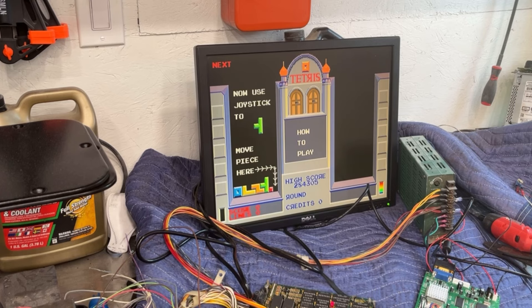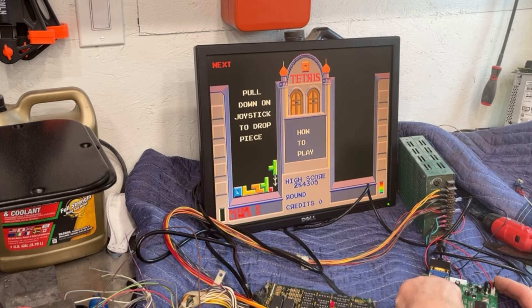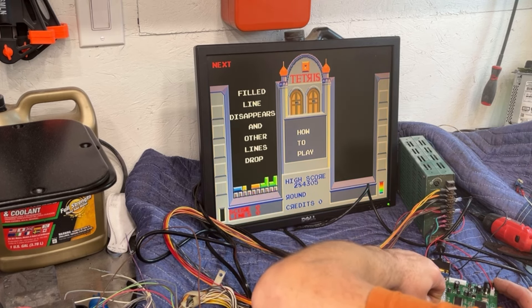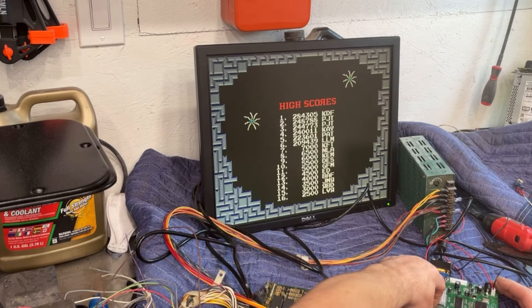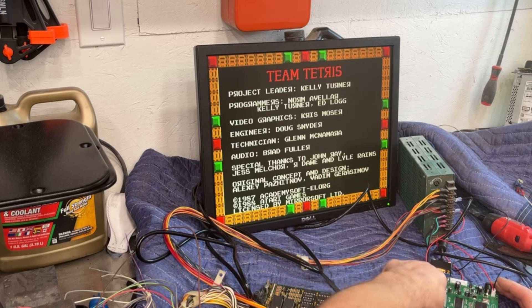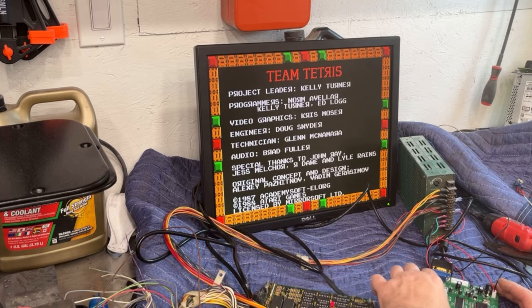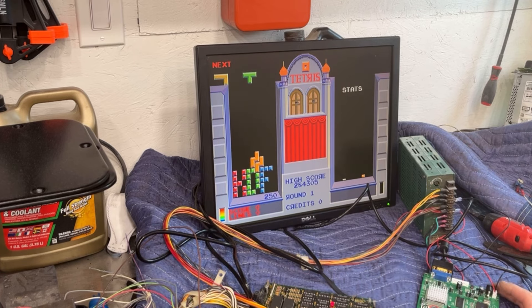I don't know that I'm completely happy with those colors. That's too much red. Knocking a little bit of that red out of there — making that gray look a lot grayer. Okay, that looks better.